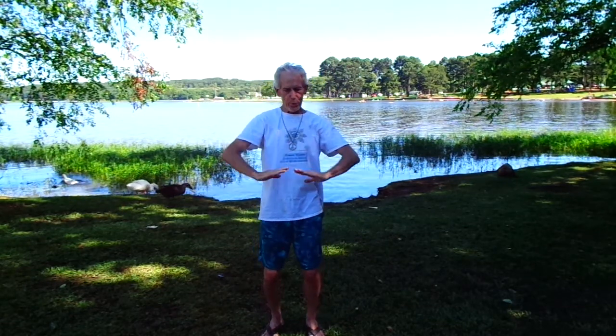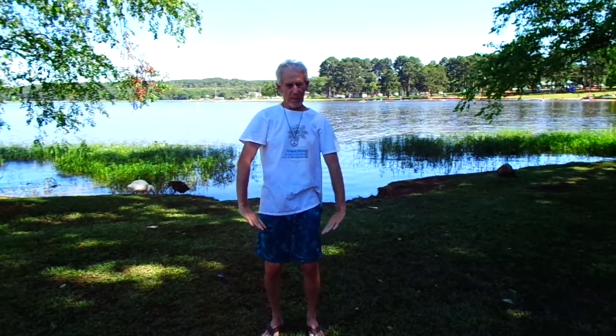Grand Tai Chi. Arms up over the head. Arms down. One more time. Silently, cloud hands.